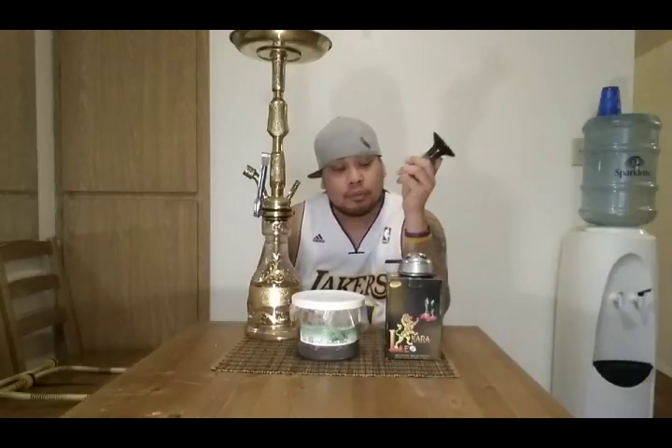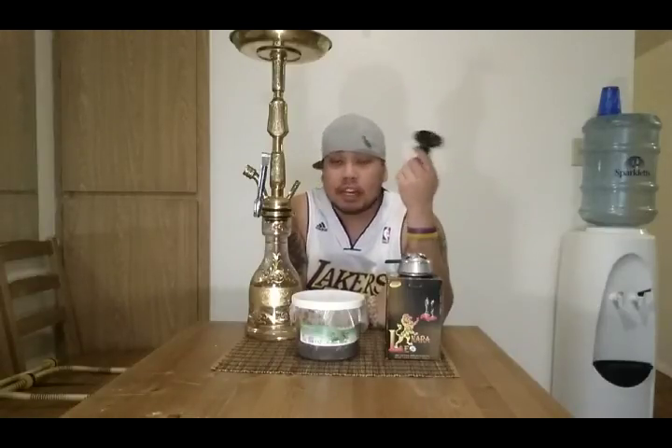Hey, what's good y'all — it's your boy Jay Knock over here at Hookah Neckah. Today I got a little tutorial for you. A couple people on the Facebook page were asking what's the best way to use the Lotus, so I decided to show you how I'm gonna pack my alien funnel bowl, how I get it started with the Lotus, and the kind of smoke you can expect to get.